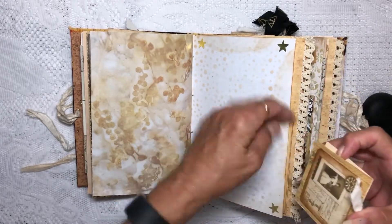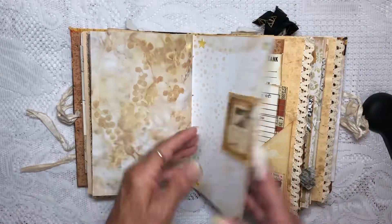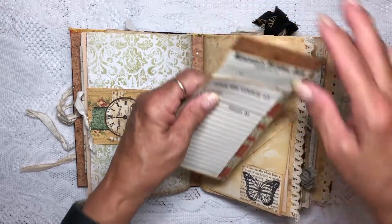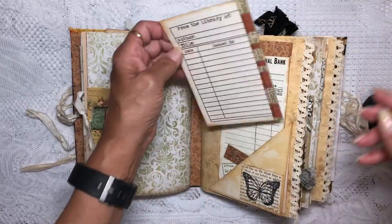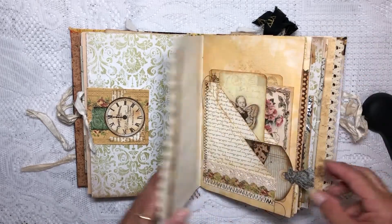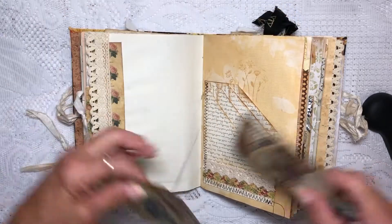This is another journaling flip as well as a journaling ticket and a library card to journal on. We sewed some lace on here, and on this one too. This was a multi-pocket that we made.